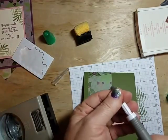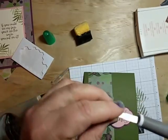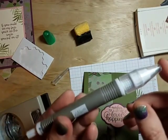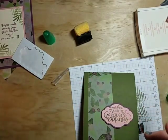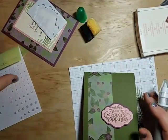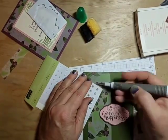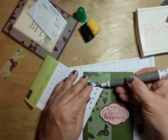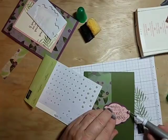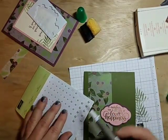What I should have grabbed earlier is my Take-a-Pick tool — that would have helped me get those backings off much easier. This tool has a spatula end, a paper piercing end, a putty end used to pick up little sequins or small pieces of paper, and a stylus attachment as well. It's a great tool — you can get right up under those dimensional backings.